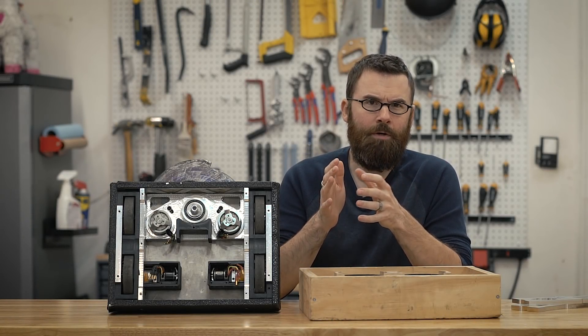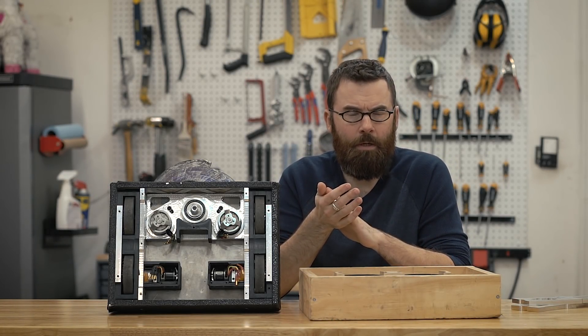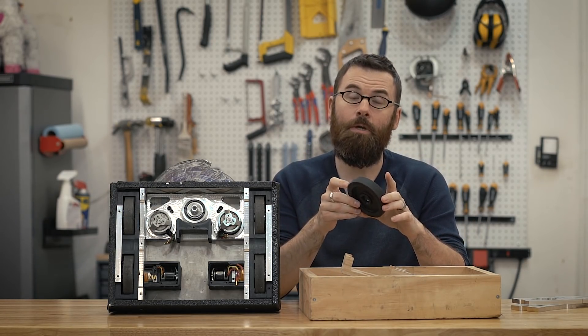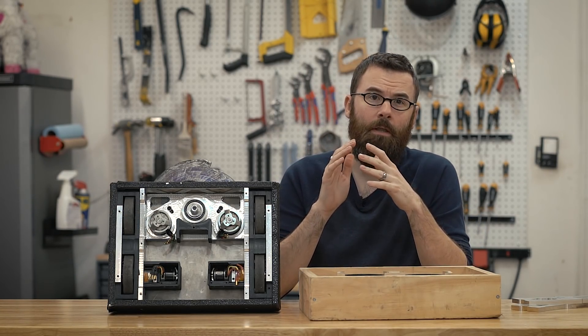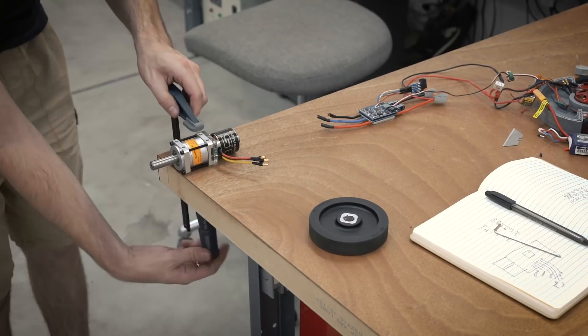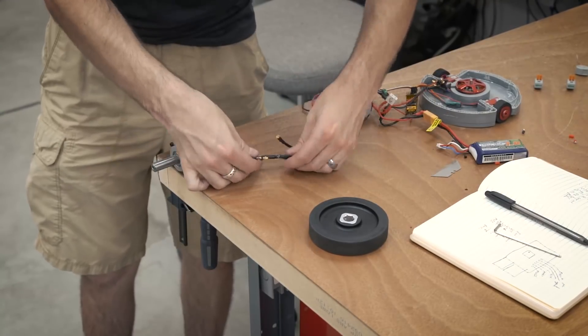Once I got all the parts figured out — I knew I was going to be using the BaneBots gearboxes, the three and seven-eighths inch wheels, and the 4238 750 KV motors — it was time to bolt everything together and start testing things out.